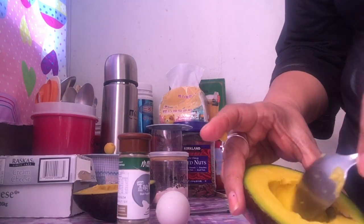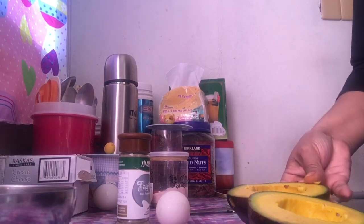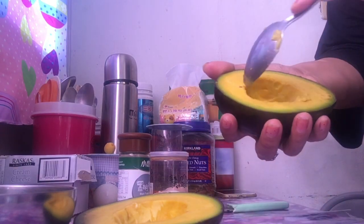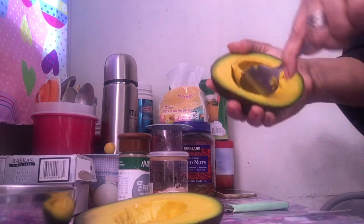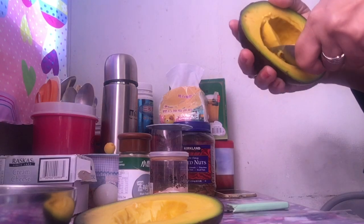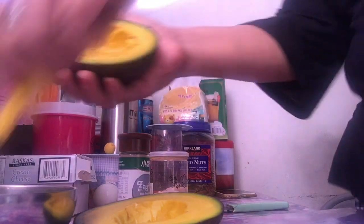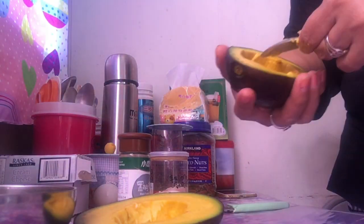Yun nga lang kailangan may oven kayo para i-bake. So i-ikutan natin yan sya, uukain natin sa gitna, yung paikot nya. Bawasan natin yung pinakagitna nya — napangit ng avocado na yun, matikas pa yung loob — para magkakasya yung ilalagay natin na egg. So i-bake natin to kasama ng itlog guys. Parang lalagyan natin sya ng hole sa gitna.